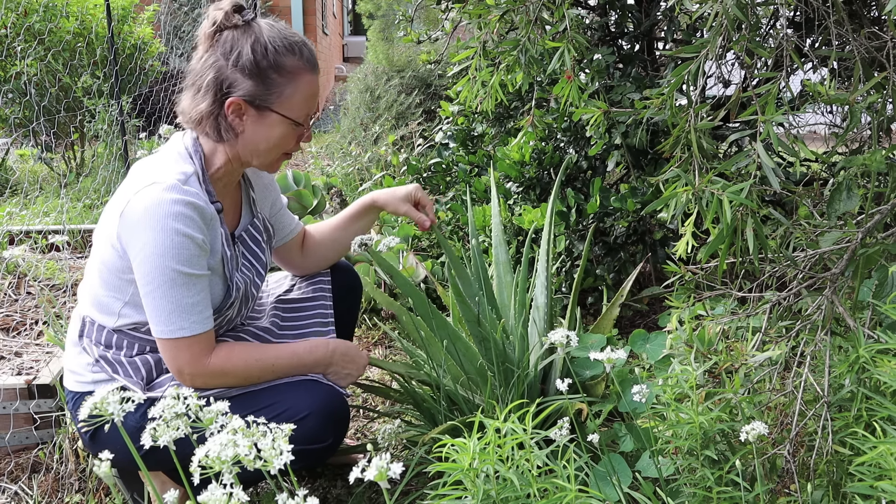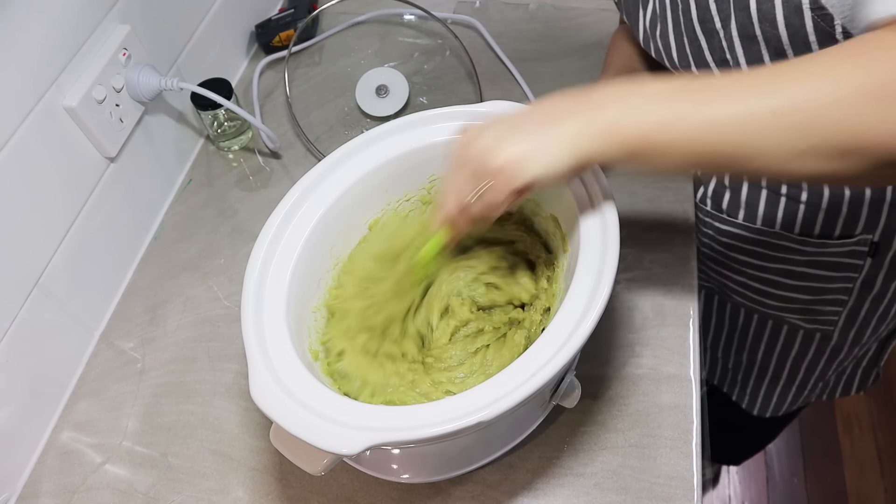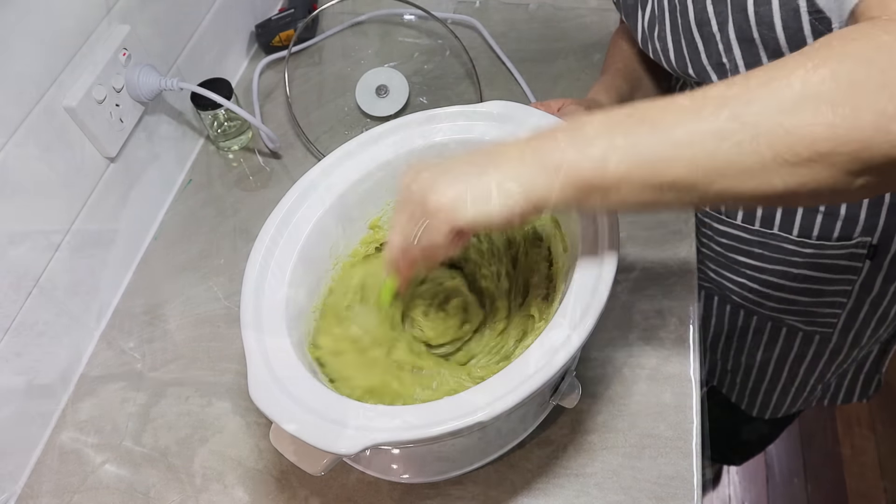I've got all this wonderful aloe vera in my garden, so I was really inspired to make some more aloe vera soap and show you a different method. Today I'm going to make hot process aloe vera soap in my slow cooker up inside in the kitchen. Instead of putting the aloe gel through the process to make the lye solution like I did for my cold process aloe vera soap recipe, I'm going to blend up the gel and just add it to the soap batter.